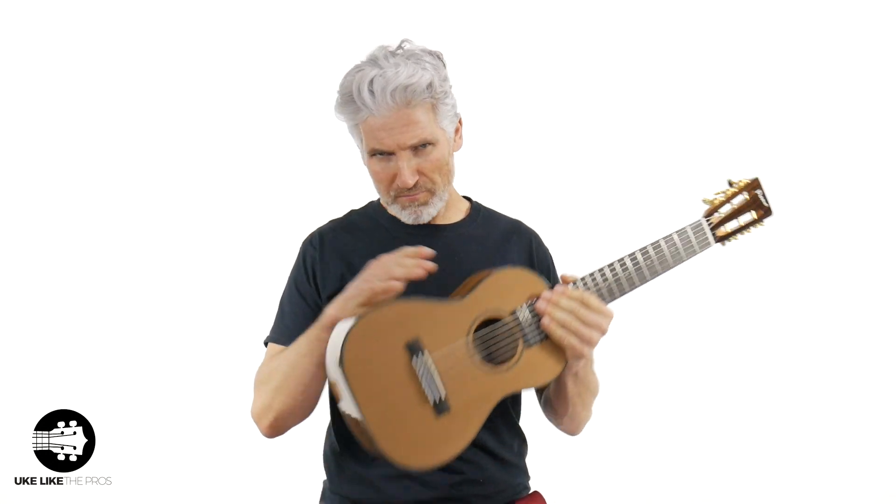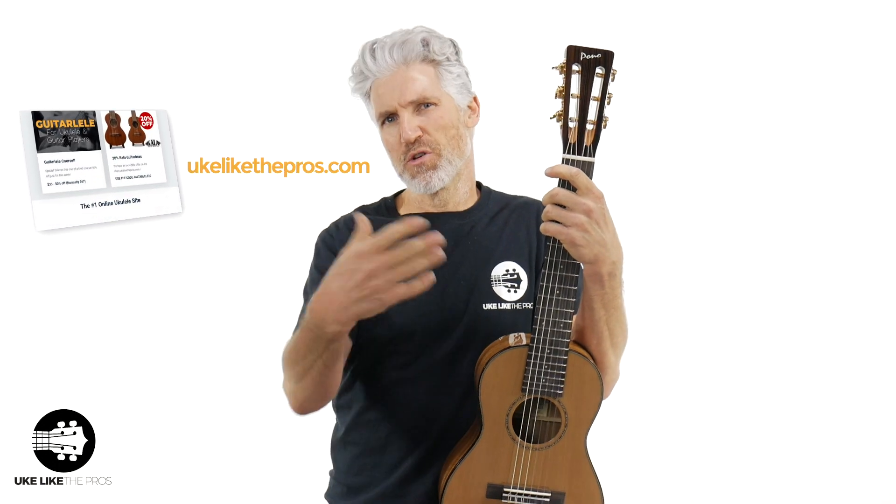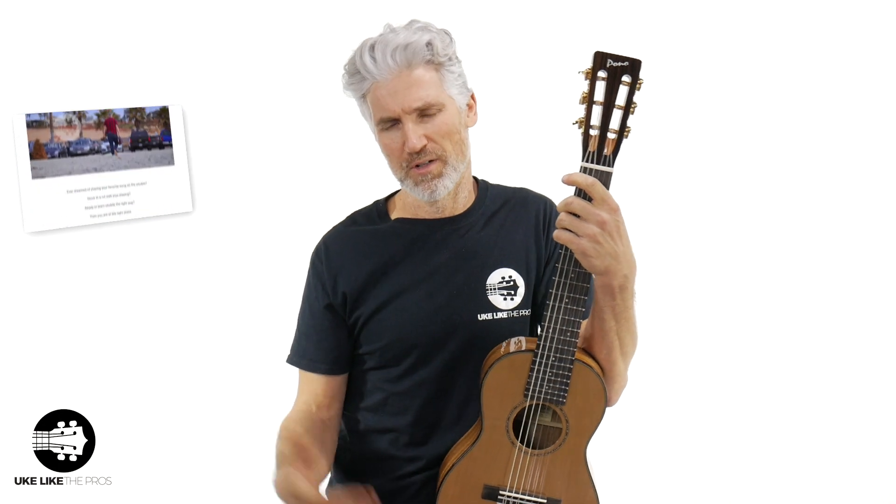This is tuned A to A just like a guitarlele, although you can tune these E to E as well — really fantastic. What do you think of this thing? Are you a guitar player? Are you a guitarlele player? Is it something you're thinking about getting into? Leave a comment below, and don't forget to check out all the videos here on YouTube and at ukulelepros.com, where you can get my courses and join the premium membership for our weekly Q&A. This is a fantastic and great instrument to get into ukulele, and it can even lead you to guitar — a great transitional instrument.